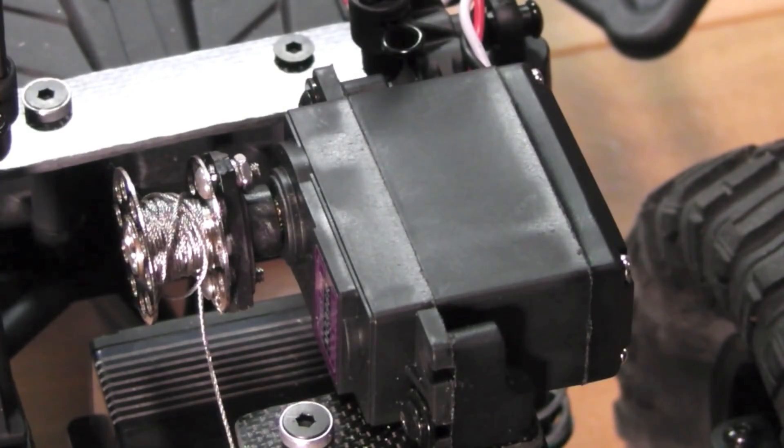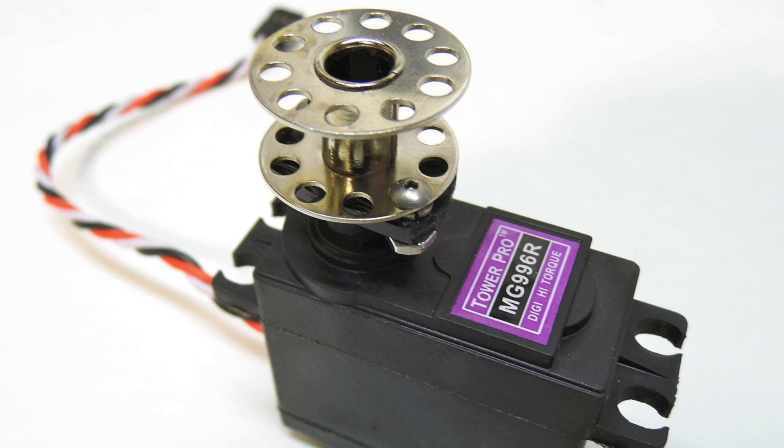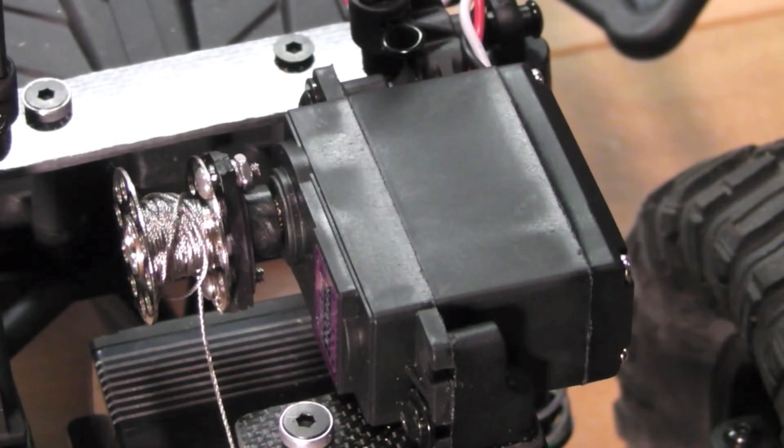The Hay-O-K servo winch has been modified in two main ways. First, on the output end, the servo horn has been modified and includes a sewing bobbin for you to install your line on — no line or hook is included. On the other end, the controls have been removed and replaced with a Hay-O-K no-drift controller, meaning the servo operates smoothly and does not drift in one direction or the other while in the neutral position. It's also a plug and play type setup.